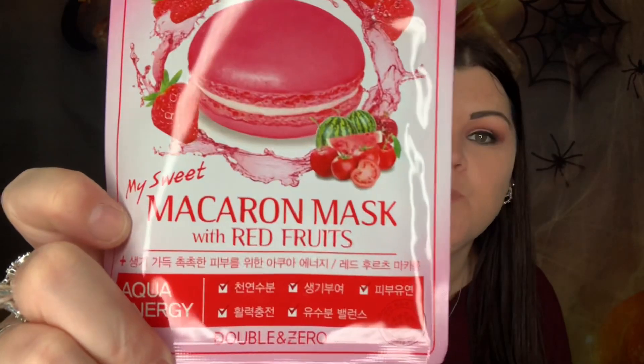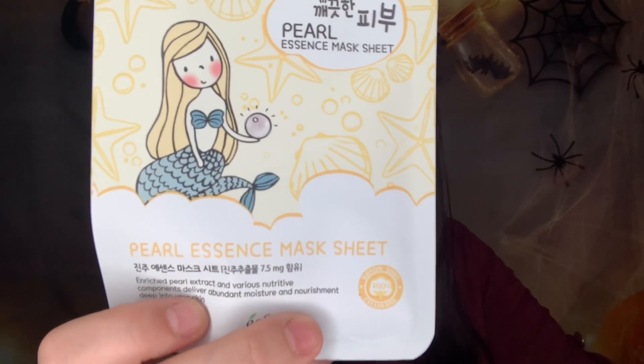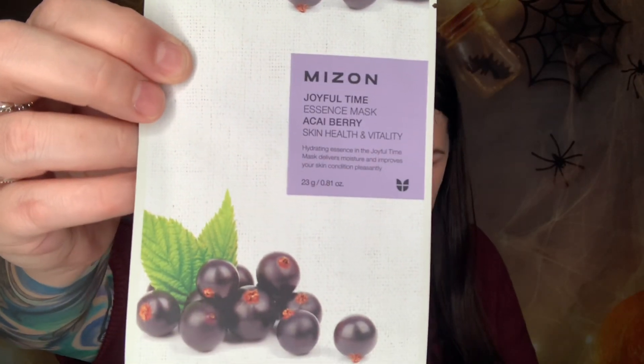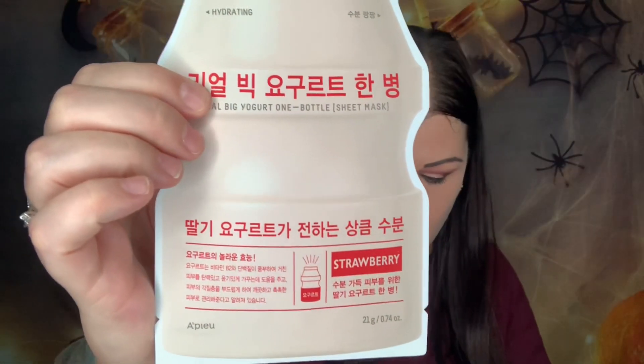Next we have a My Sweet Macaroons red fruit mask, a pearl essence sheet mask, a berry sheet mask, a strawberry milk sheet mask, a pomegranate mask, an apple mask — same as my free gift one — a real big yogurt mask, and finally a mulberry sheet mask.